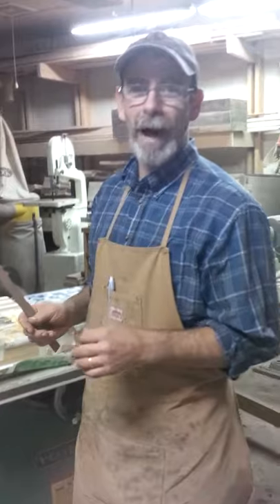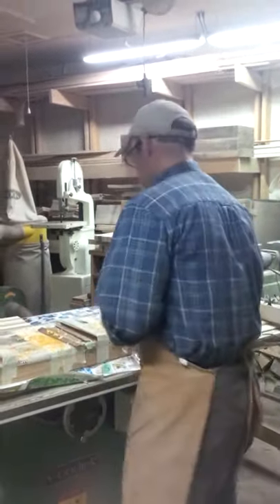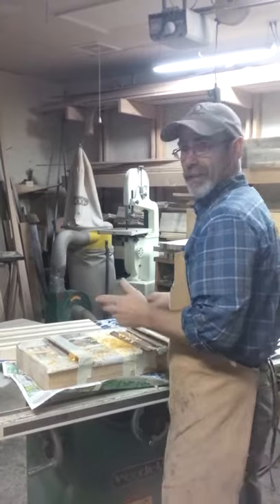I've got my beautiful model — my wife, of course — doing the videotaping, and it does earn points. So here we go, we will start. It's about 20 till 12 and we'll see how long it takes us.